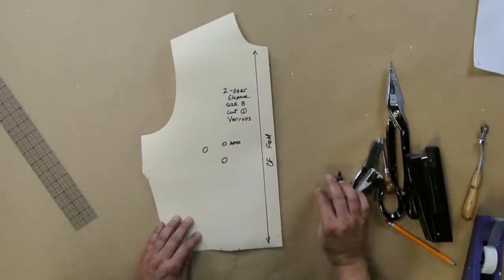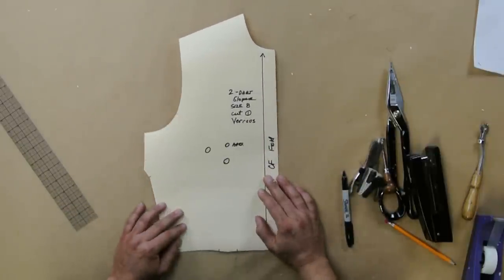You just did it — you made the two dart sloper using the one dart and the slash and spread method. Thanks for watching Fashion School with Nick Varios. Make sure to like, subscribe, and share. Many of these pattern exercises are in my book, A Basic Guide to Pattern Drafting, available on amazon.com.